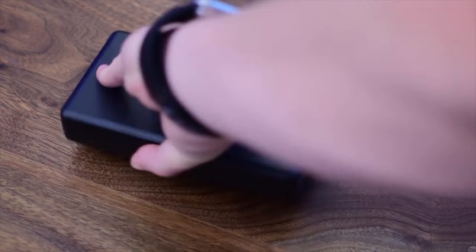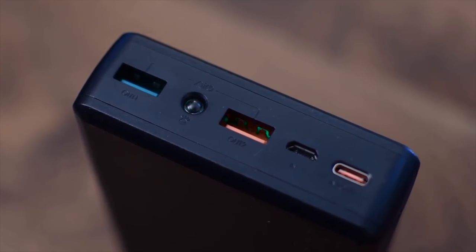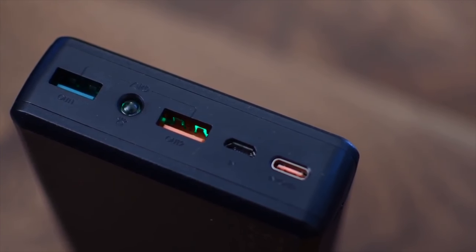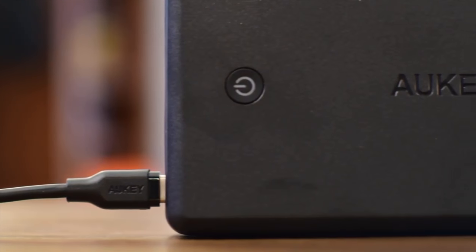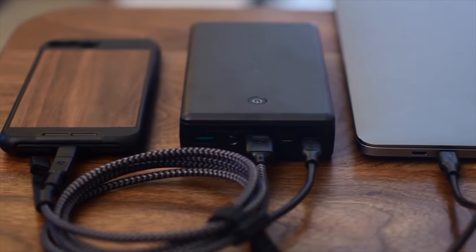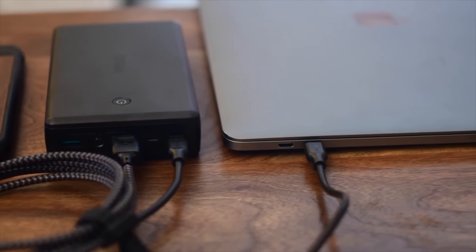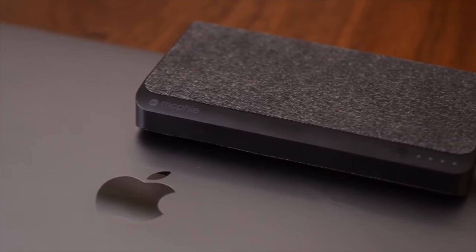The first one up is from Auki. It is a huge battery pack — it has two USB-A ports, a micro USB, and of course USB-C. As an added bonus, there's also a built-in flashlight. So if you have this in your gear bag, it's really easy to take advantage of that flashlight to find things. Those additional USB ports make it really handy to charge multiple things at once, like your computer and your phone or tablet at the same time. The capacity is also 30,000 mAh.